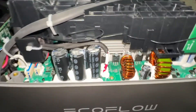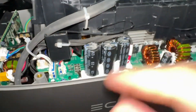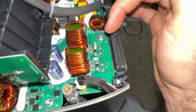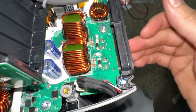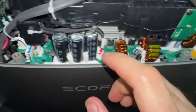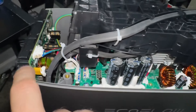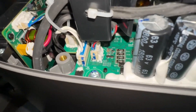I have a teardown on this EcoFlow Delta. I don't really know much about it, but this seems like the solar charge controller side. We have the solar input and DC output there for 12 volts. Coming around, there are XT60 and XT30 connectors running over to the DC side for the USB.